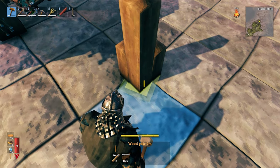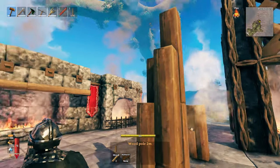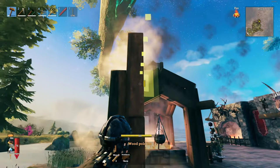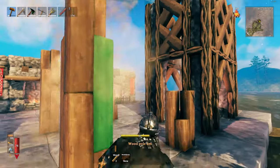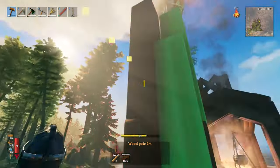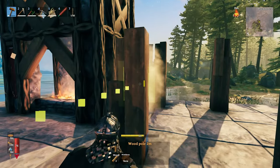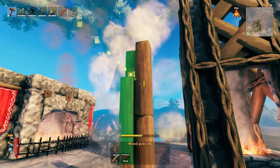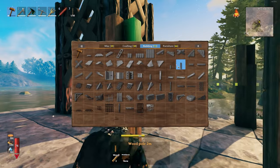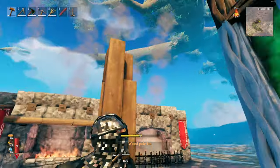Once we've got all of these free-placed, we just build up. The reason we offset them with the one-meter beams is so that it looks good — it looks a bit weird if all the seams are at the exact same point. But if we do it this way the seams are balanced, offset, and staggered against each other, and it ends up looking very clean and attractive.